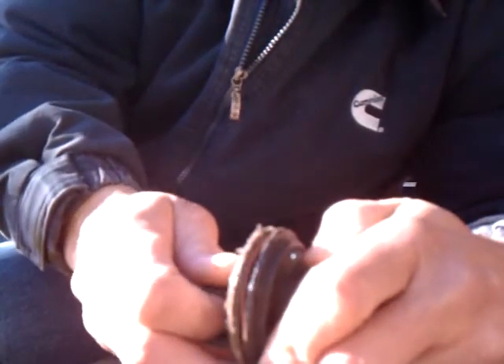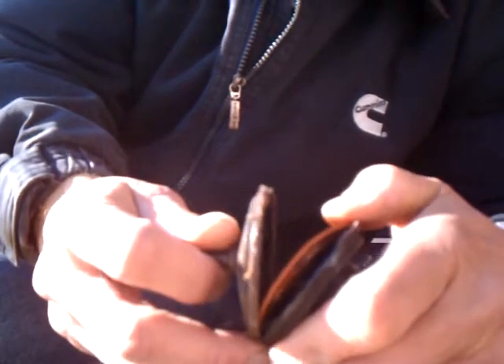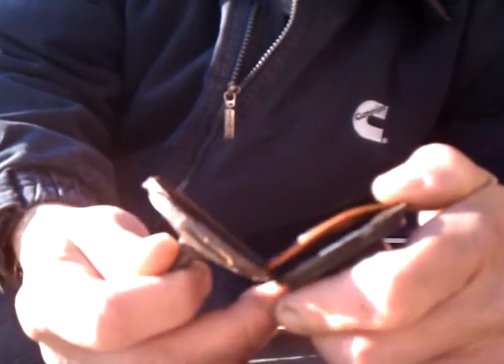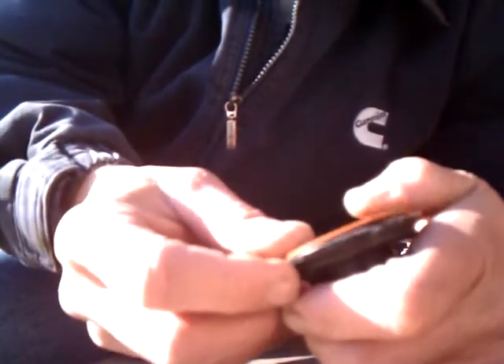All I had to do was take a screwdriver after I split it a little bit and hit it — it comes apart. It's actually a diaphragm like it says on the internet.